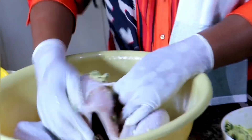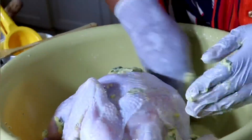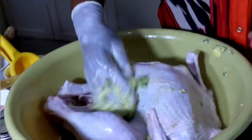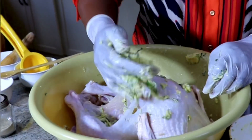Voilà, comme je l'avais expliqué précédemment, je vais appliquer le mélange sur la peau et sous la peau. Ensuite, on va ajouter des épices en poudre : du noix de muscade, du paprika, de l'épice du poulet, des bouillons de poulet. Voilà, on va suivre ça en image.